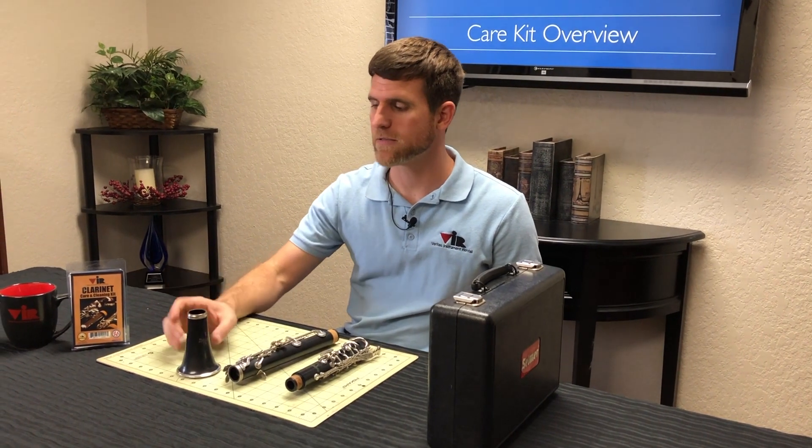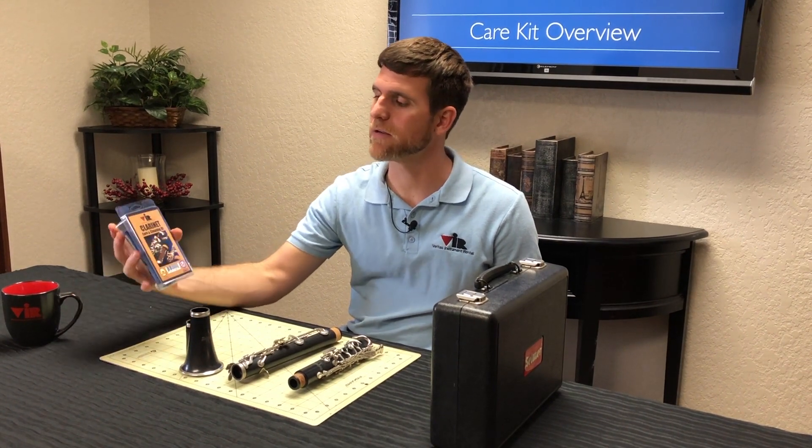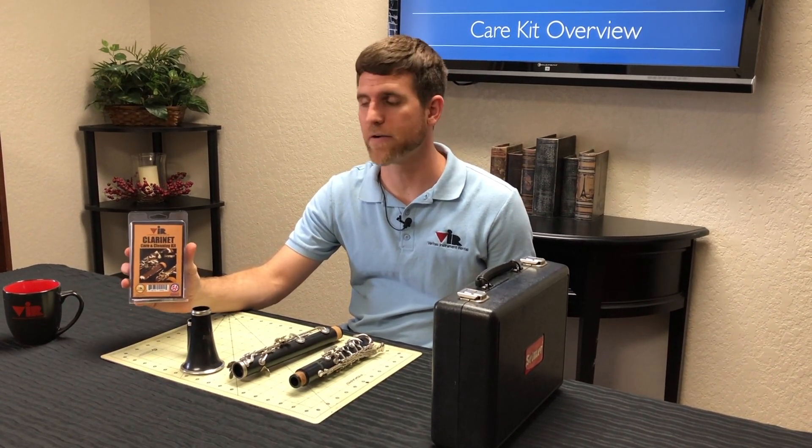Hello, my name is Brandon Ellis and today I'm going over the Clarinet Care and Cleaning Kit provided by Veritas Instrument.